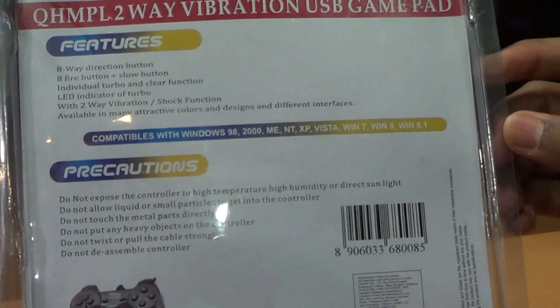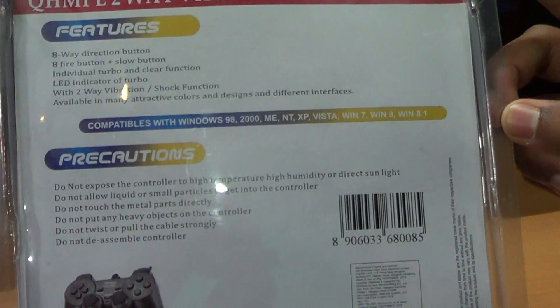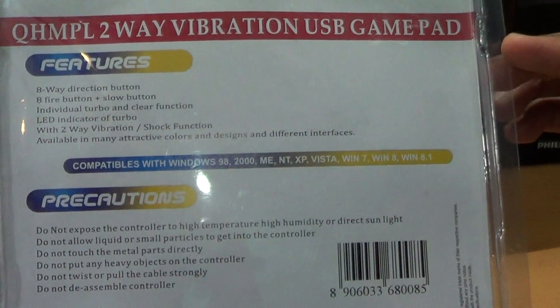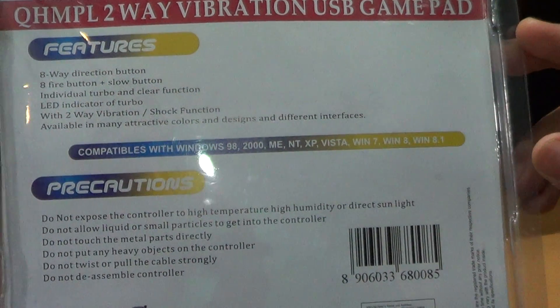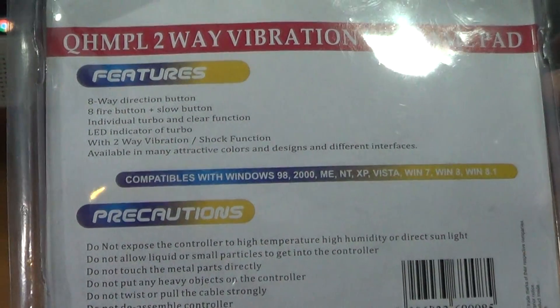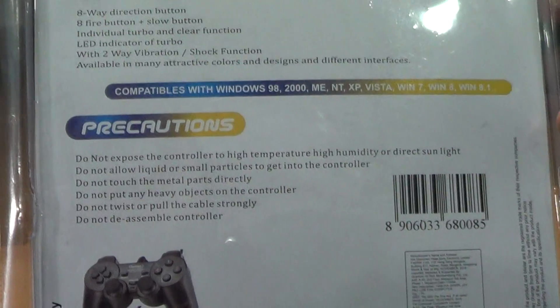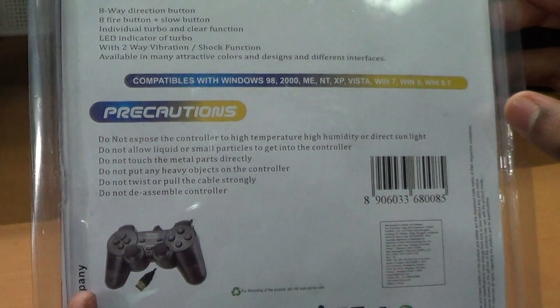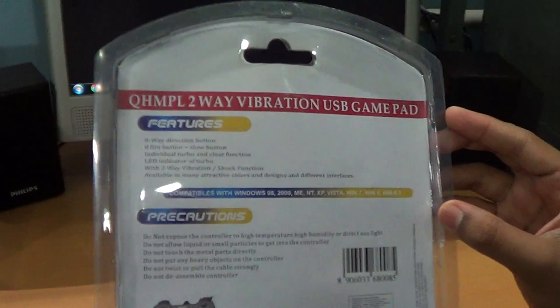This joystick is compatible with all Windows operating systems — the latest shown is Windows 8.1. The features of the joystick and precautions you need to take are mentioned above. Without waiting further, let's unbox the joystick.